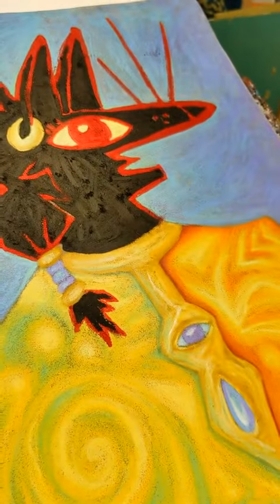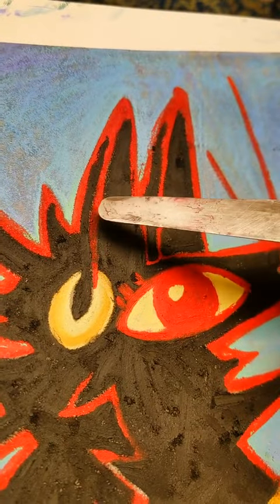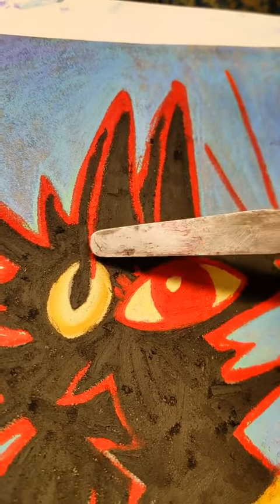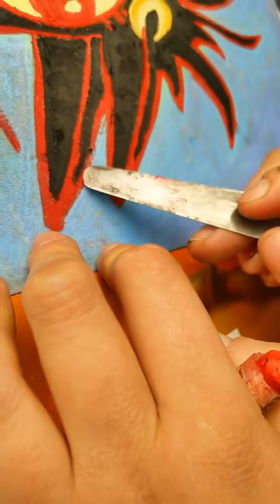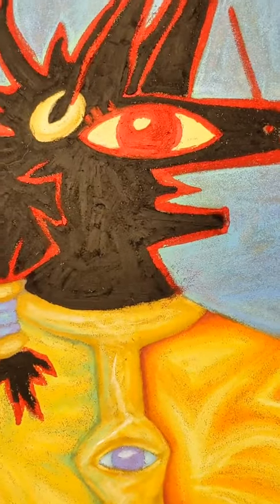My experiment with the masking tape worked very well, and I am pleased about that. I also developed another technique of taking a little bit of the oil pastel onto the palette knife and then just dabbing it on there to fix some of the messy outlines. I'm sure someone else has done this before too.